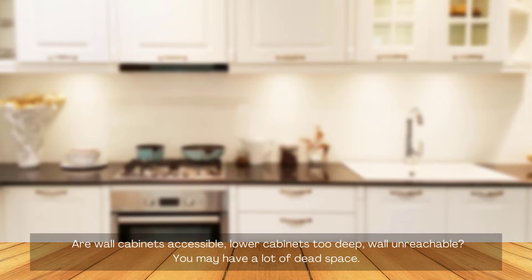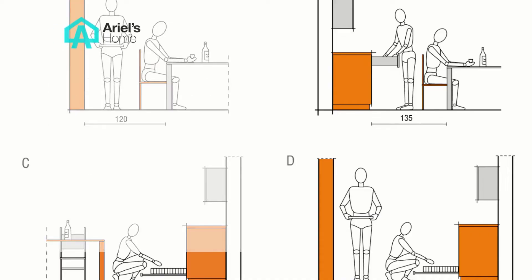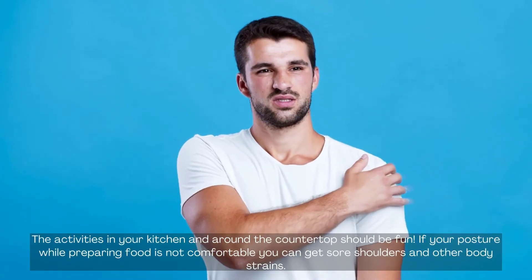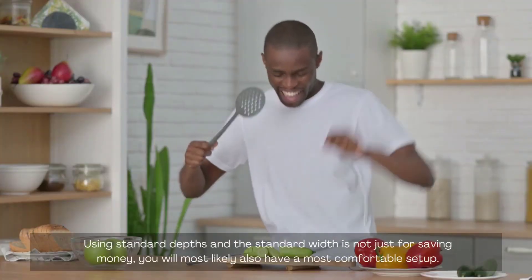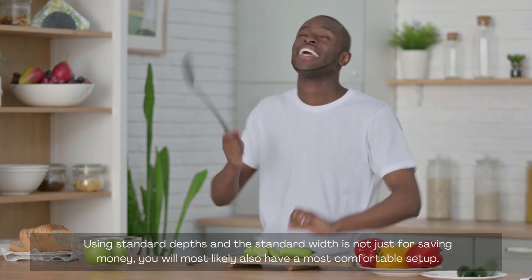Are wall cabinets accessible? If lower cabinets are too deep, upper walls become unreachable and you may have a lot of dead space. You spend money for accessible space, not wasted space. Ease of use and ergonomics matter too. The activities in your kitchen and around the countertop should be comfortable. If your posture while preparing food is not good, you can get sore shoulders and other body strains. Using standard depths and standard widths is not just for saving money — you will most likely also have the most comfortable setup.